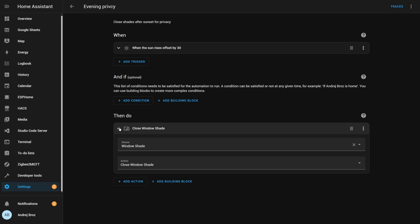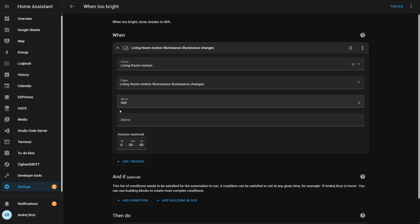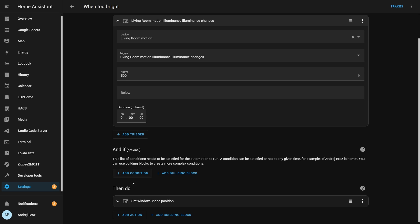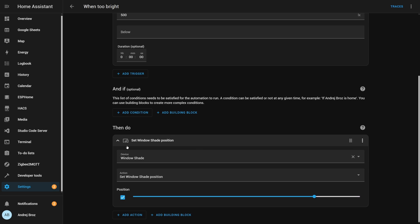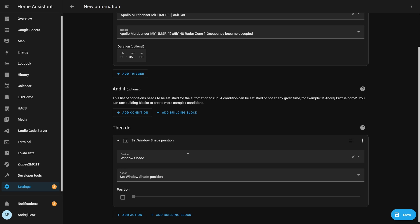But let's not forget about privacy and energy efficiency. In the evenings, as the lights come on, you can have your shades automatically lowered to protect your privacy. And if the light level rises above a certain threshold during the day, your shades can close to help regulate the temperature and save you on energy costs. The possibilities are really endless — you have the power to create a truly customized and efficient home environment.